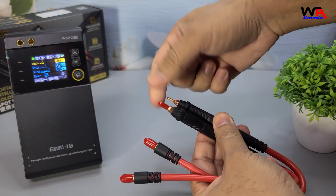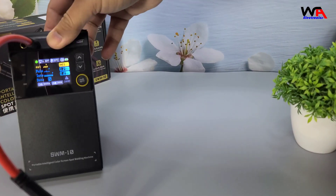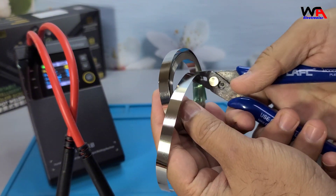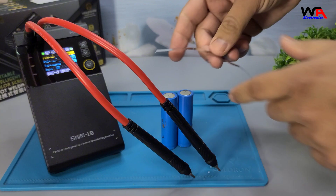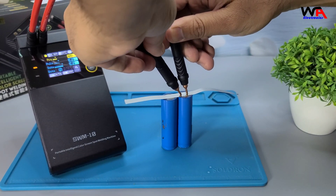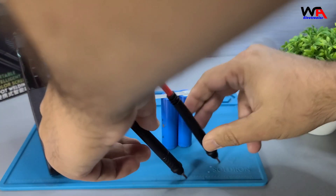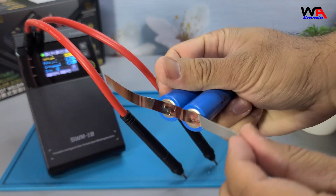Detailed testing — let's put it to the test. We'll start with welding a nickel strip. The spot welder quickly and accurately welds the strip, showing stable and strong joints.